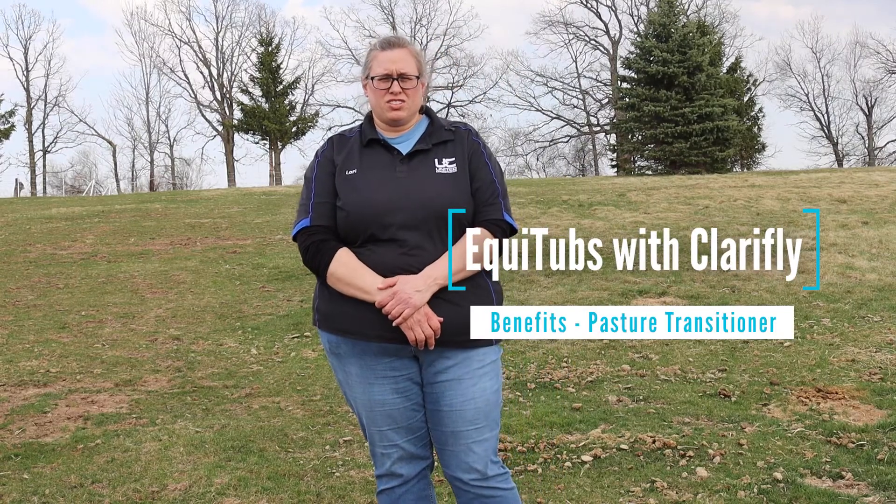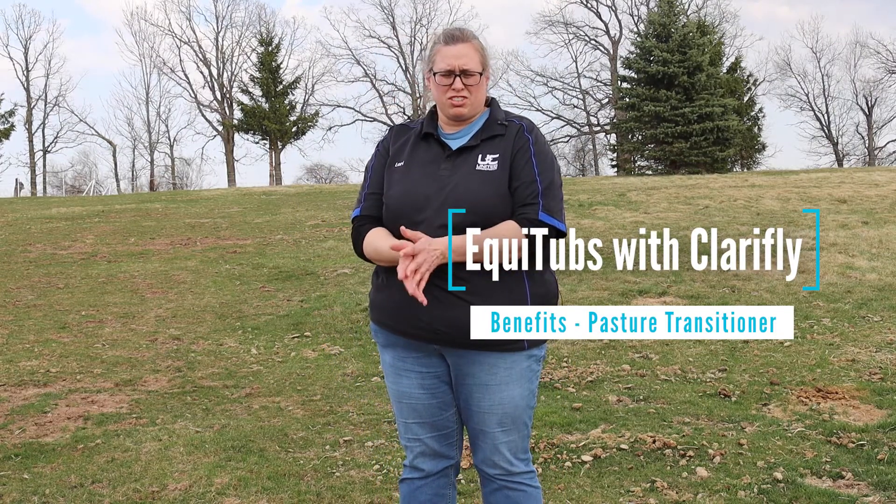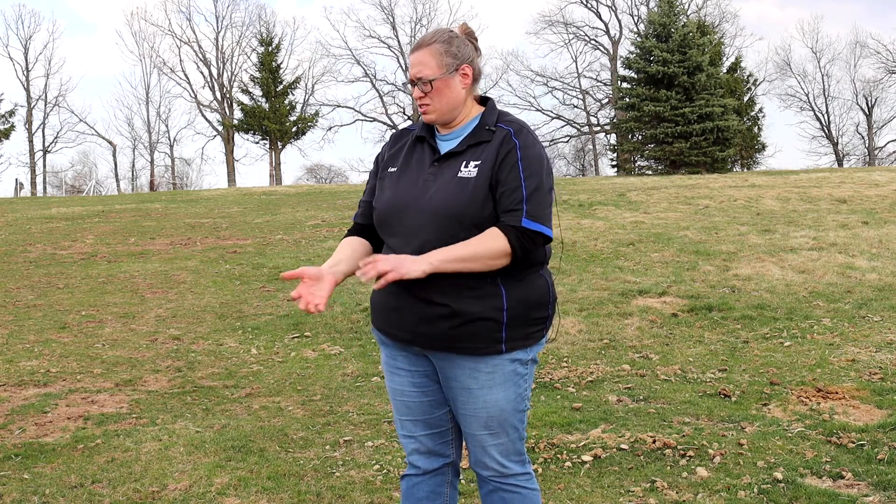Another benefit of the Equitub with Clarifly is for transitioning into pasture. Your pasture is optimum for the horses — they like to eat the shorter grasses, five to six inches tall from over winter, and should be ready for them to graze. Optimum grazing is 3 to 10 a.m., when it's lower stress and lower sugars in the plants.